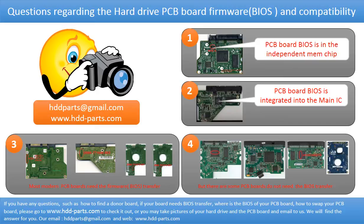The third picture shows some of these PCB boards. However, there are some hard drive PCB boards that do not need a BIOS transfer — as long as the donor boards are identical to the original boards, you can swap the boards directly. The fourth picture shows some of this kind of board.